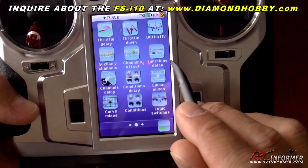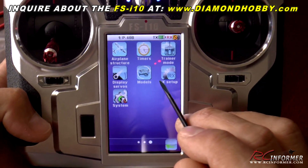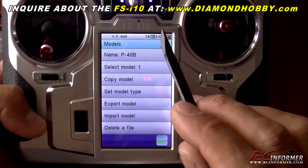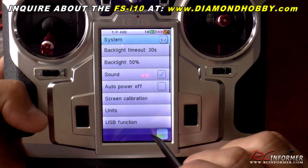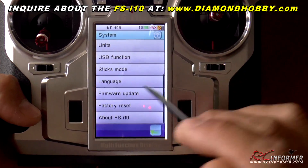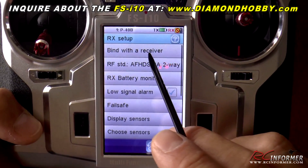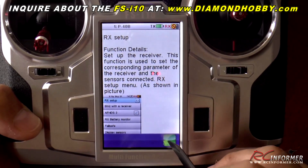Really really slick radio. Scrolling to the last page: timers, receiver setup, different models — you've got all kinds of model memories. I already programmed in this P-40. System menu: you can adjust the backlight, USB function, firmware updates — everything is software updatable. If you need to bind a receiver, and you're not sure what to do, just go to the question mark and it talks all about setting up the entire radio.